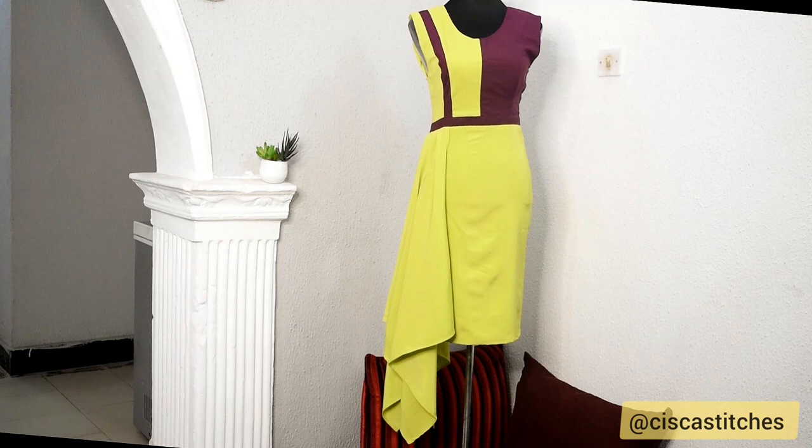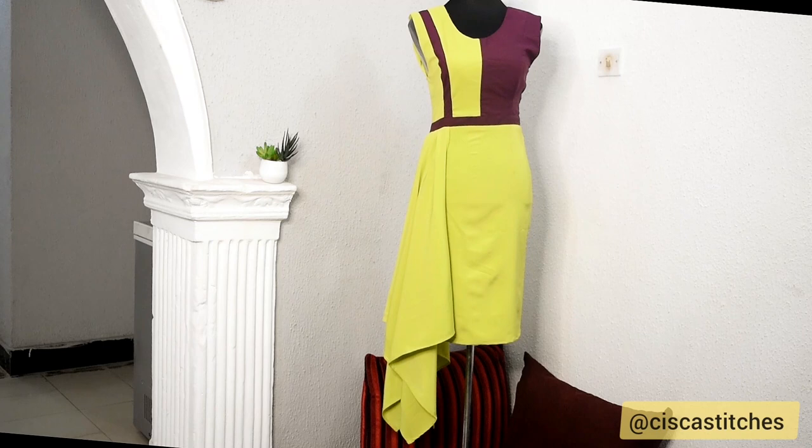This is the final look of the dress. I hope you enjoyed this tutorial — if you did, kindly give this video a thumbs up, subscribe to my channel if you haven't, and turn on the bell so you get updates when I post new videos. See you in my next tutorial, bye!